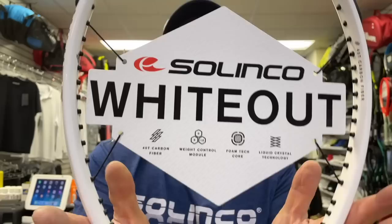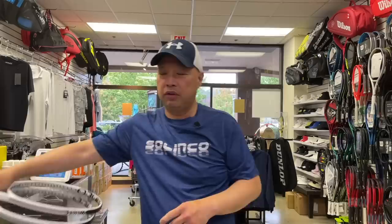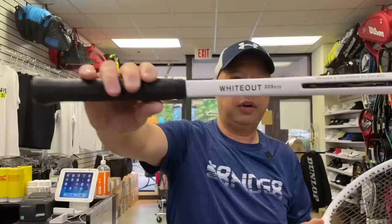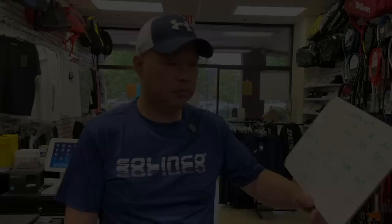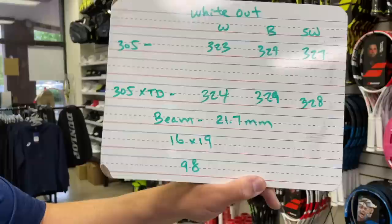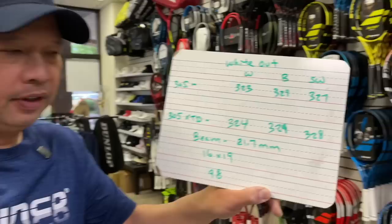We got the technology in here, which I probably won't go over very much, because the proof is in the pudding — on the court when you hit with it. In this line for now there's only two models: the regular, which is a 305, and then the 305 extended, so a half inch longer. The beam is a 21.7 millimeter constant beam throughout the racket, and it's a 16 by 19 string pattern on a 98 square inch head.